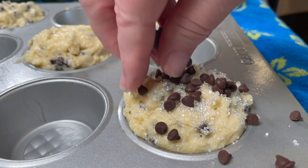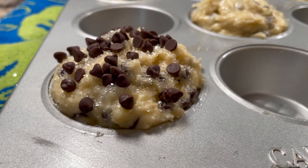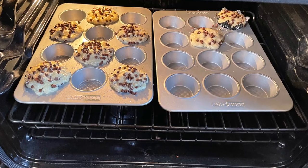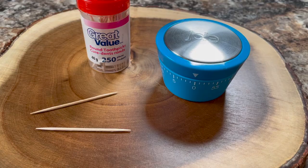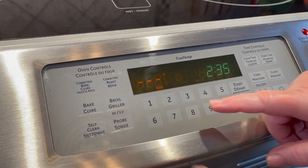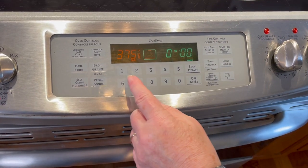Work quickly because you don't want them to start rising before they go into the oven. It's important to preheat your oven well ahead of time. Put them straight into the 425-degree oven for five minutes — be sure to set a timer because it's only five minutes. Then come back and turn the oven down to 375 degrees.